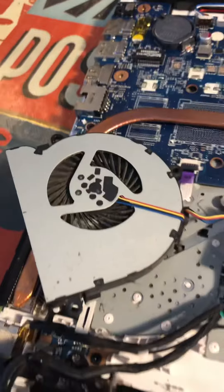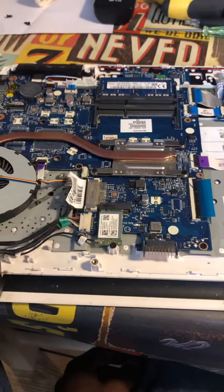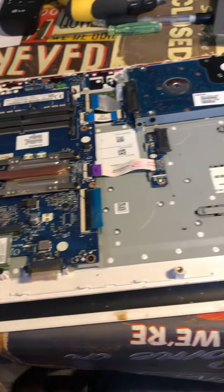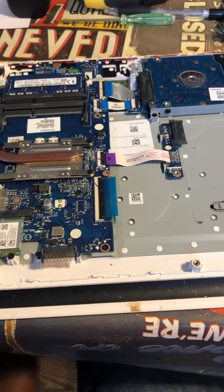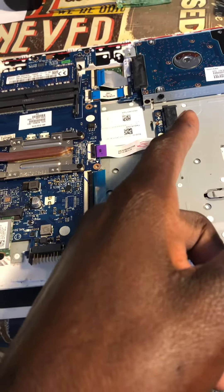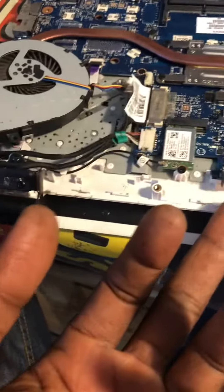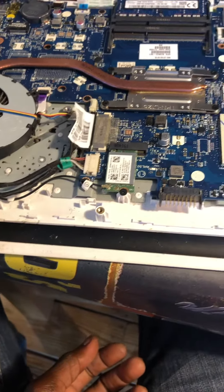After reassembly it should improve in performance. So once again I'm just showing you how to open the HP Compaq 6720s and get to the motherboard so you can do your cleaning or change whatever parts you want to change, including the hard drive, increasing memory, or even changing the actual motherboard — it's all straightforward.